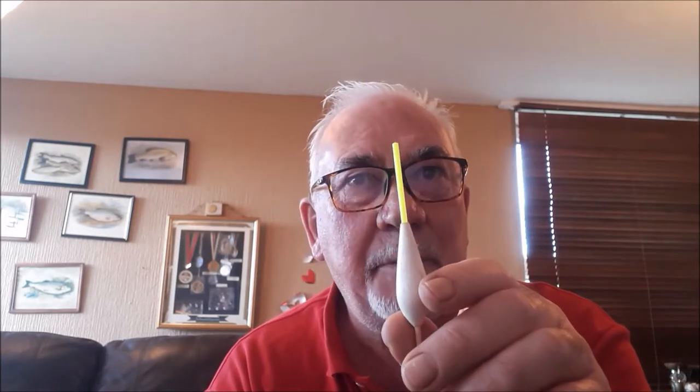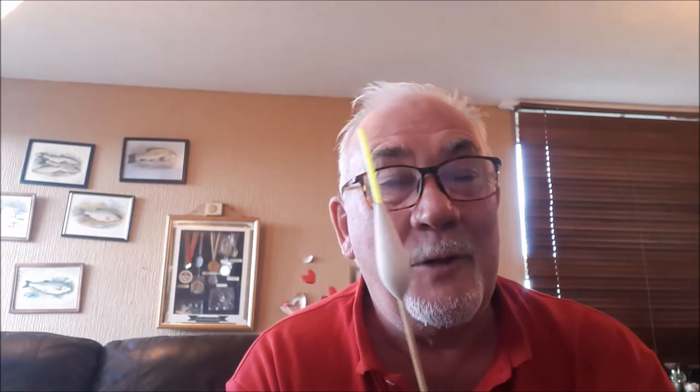With materials these days — from carbon, glass, polystyrene, balsa, wire, nylon, tungsten, and other space-age compounds — pole floats are now in the 21st century. And the poor fish have got no chance at all.